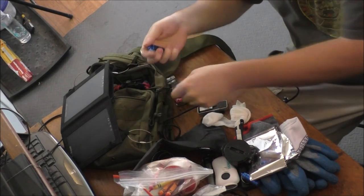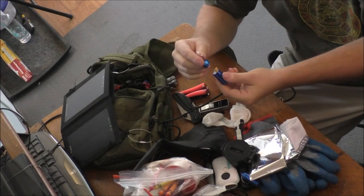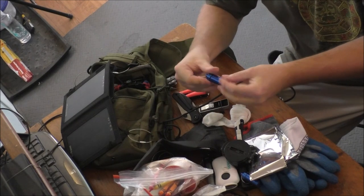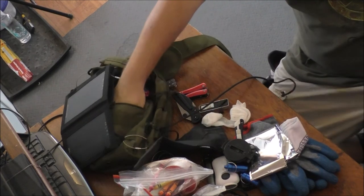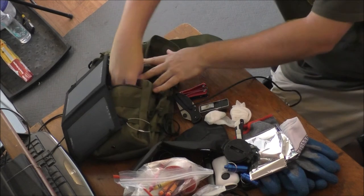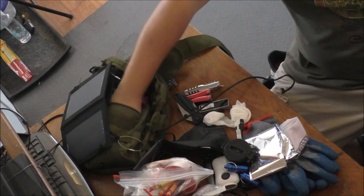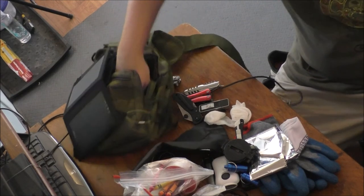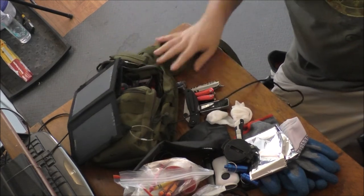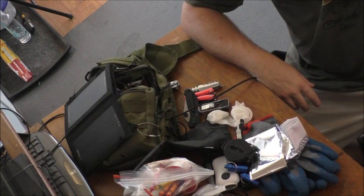We have a knife, another waterproof container with matches and cotton rounds yet again. This one seems to be a little overbuilt on making fire and not shelter — which is not good. Another multi-knife here as well. In my opinion, if I cut out about half of this fire-making stuff, that would give me space for some proper tools for making a shelter.